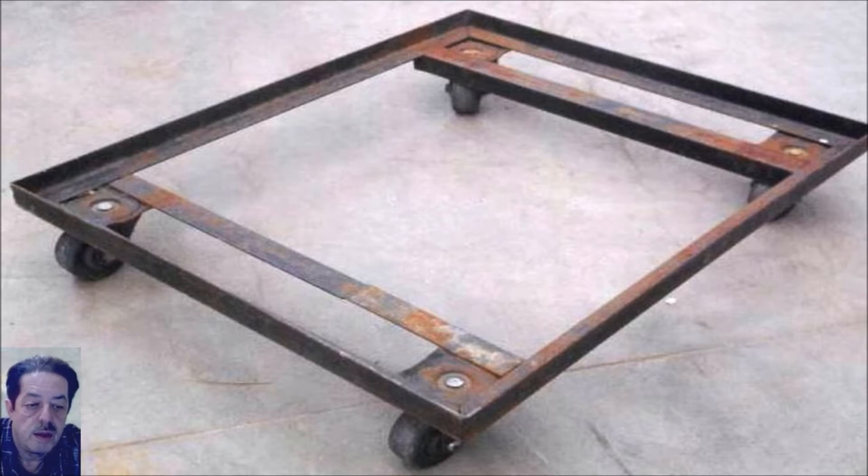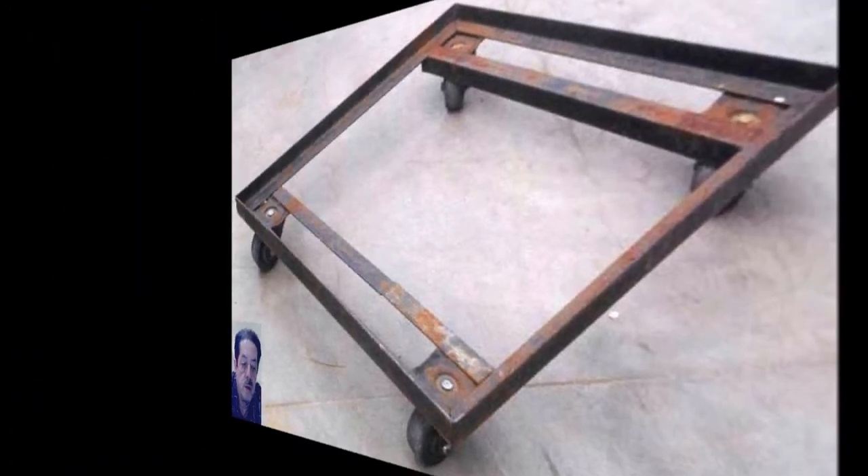For those cross members, he used more of that angle iron and then he welded casters on the bottom. Casters are easy to come by — Lowe's has them, so does Home Depot. You can also get fairly good ones at Harbor Freight. This is a fast, easy way to make a dolly for your garage. You just get some plywood, particle board, or chipboard from Home Depot, cut it to size, drop it in there, and you're done.